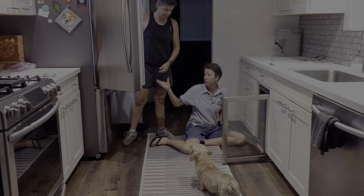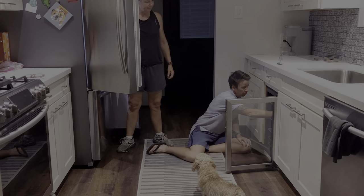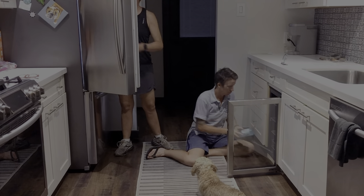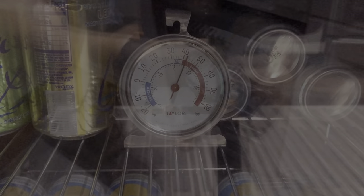Now it is summer in Phoenix. 105 outside, 80 degrees inside, about 30% humidity, and our kitchen faces west. So I don't expect this fridge to be nearly as finicky the rest of the year or in any other climate. We're basically putting it through a pretty extreme stress test.